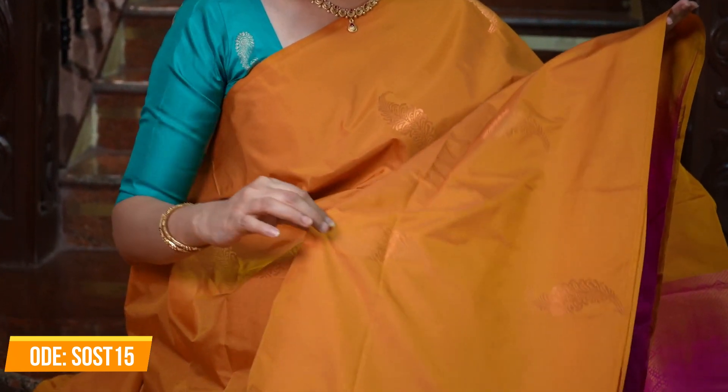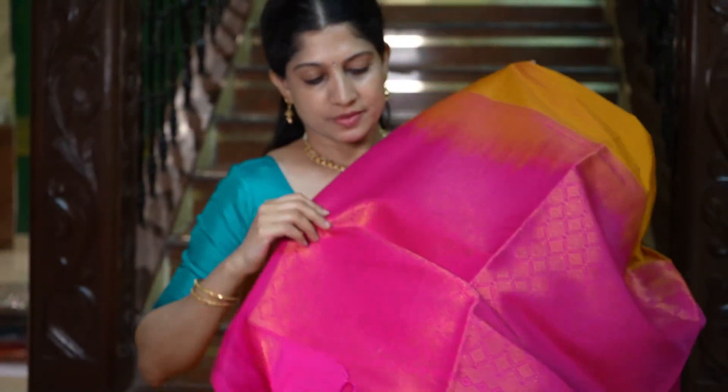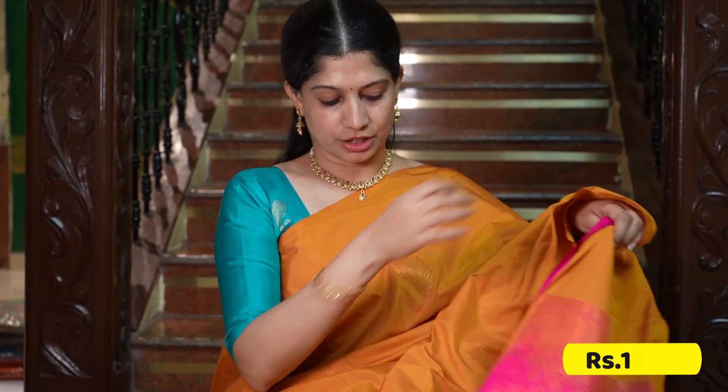A very pretty mustard colour saree with beautiful buttas all over — a golden mustard shade. It comes with a lovely combination, and the pallu design is very pretty. That's the pallu in pink, and that's the plain blouse in pink — a very attractive combination. The price is Rs.1695.